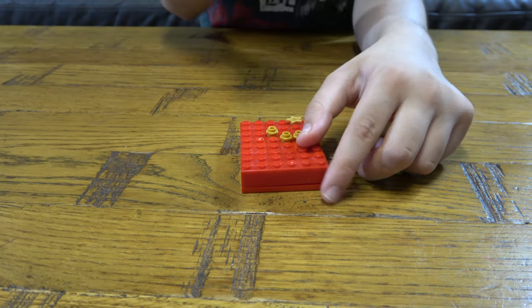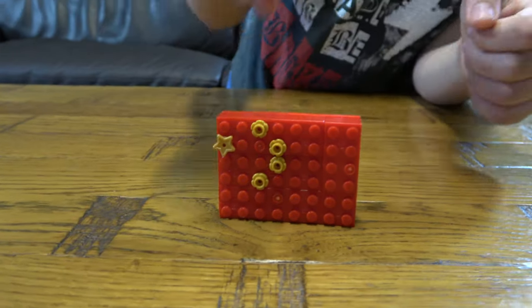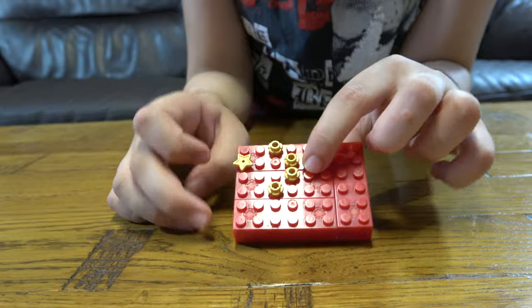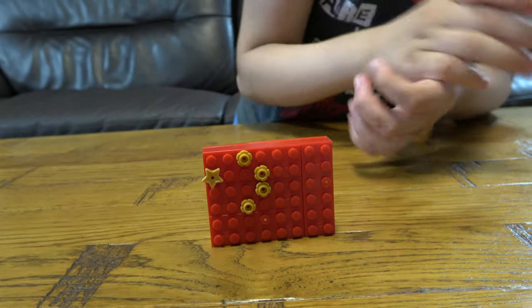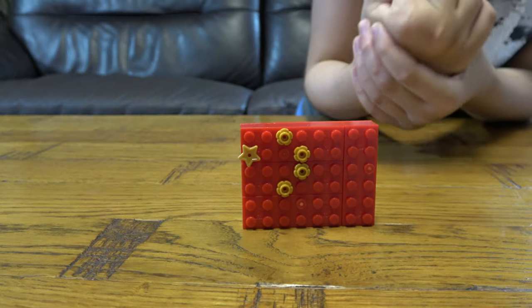That is how you make the China Flag! Also, as you can see, I didn't have yellow so I had to use gold, and it looks quite cool. The way to say red in Chinese is...